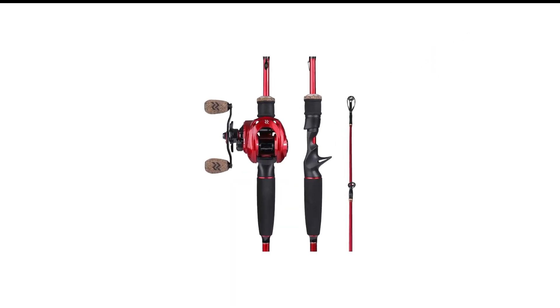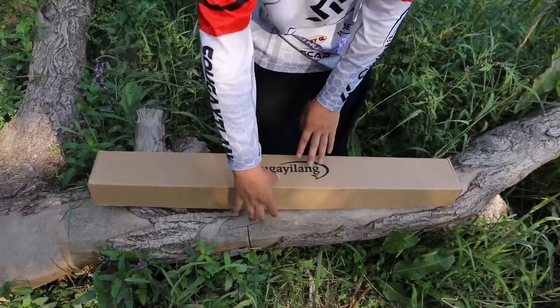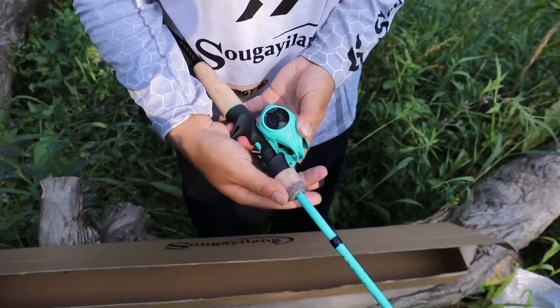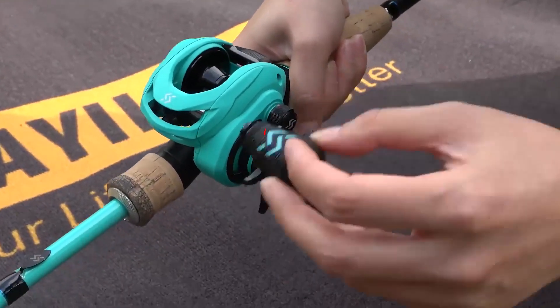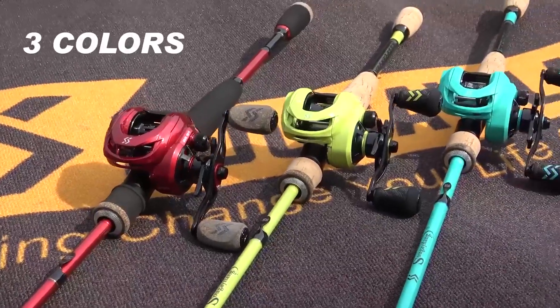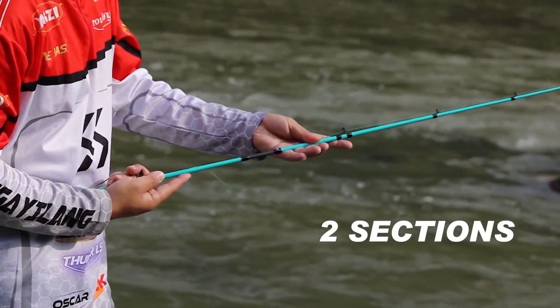Number 6 in my list is the Sugei Lang Fishing Baitcaster Combo. The reel features a whopping 10+1 ball bearing system, which allows for really smooth casting and retrieval. The high-quality ball bearings are stainless steel. The gear ratio is 7 to 1, which means it can retrieve your line super fast. The spool is made of CNC machined aluminum, with the rest of the components being high-quality metal. It comes with a magnetic-tuned brake that can deliver up to 12 pounds of drag, which is good for smaller and medium-sized fishing applications. The line capacity is a bit limited, though.